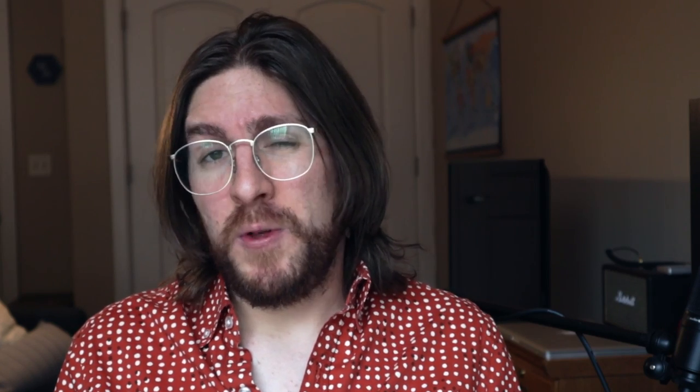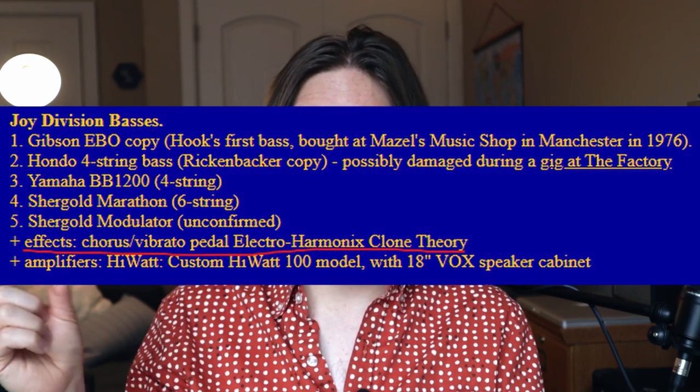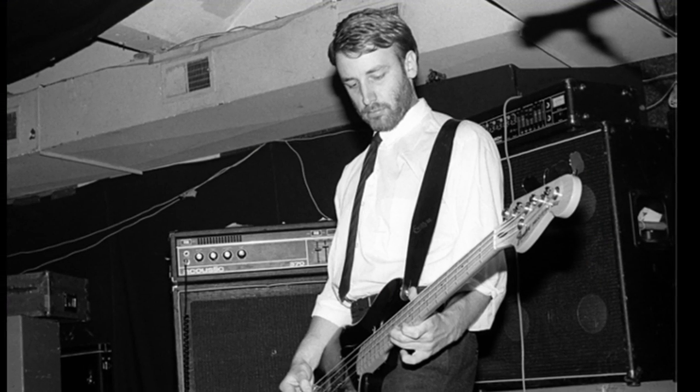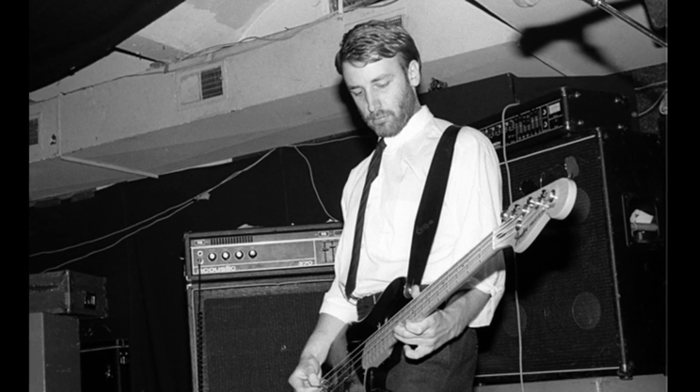For my experimentation, I found that I liked the boutique retro amp sound better for this, and we can pair that with a Vox speaker cabinet because that's what Peter Hook used. Unfortunately, we can only go up to a 112, which is quite a bit smaller than the 118 that Peter Hook used. When I first started researching this project, I was certain I was hearing chorus on the bass, and almost everybody doing covers on YouTube also uses chorus. On Peter Hook's gear page, it also lists the EHX Clone Theory, which is a chorus pedal. But when you hear the isolated bass track from the song, there's either no chorus or it's mixed in really, really low. What I did is add chorus, but I dialed it in really, really subtly, so it's actually more felt than heard.